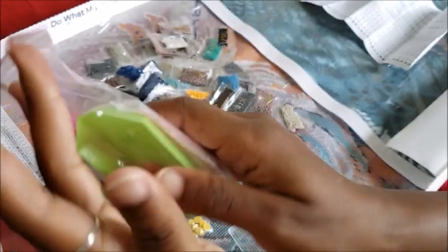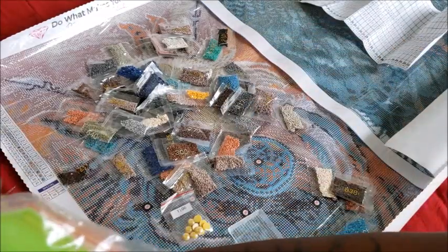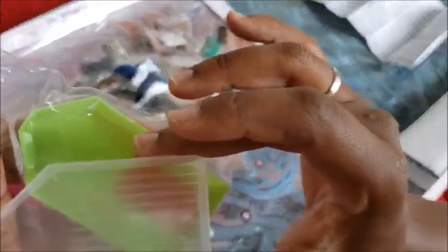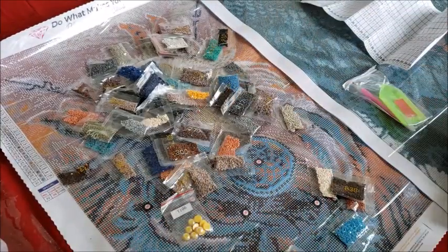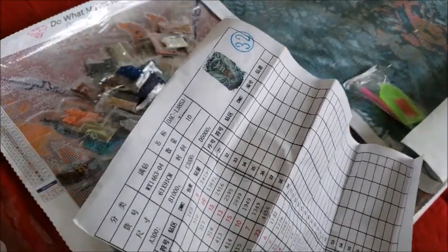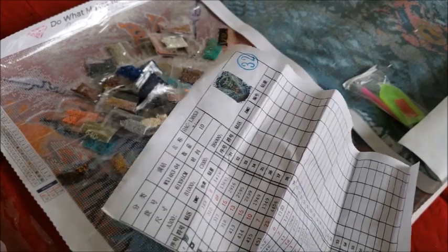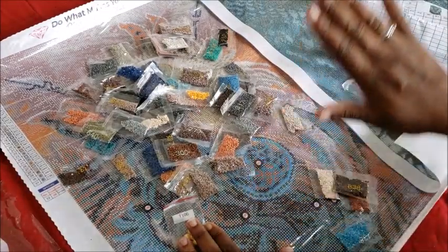With the old kit you get a standard setup: Ziploc bags, a drill pin that does come with a three-placer which is nice, and your pink wax — though it's rectangular, not heart-shaped. You get a green boat. The new ones come with a clear boat with a spout, making it easier to pour diamonds back into storage containers. That's one difference.